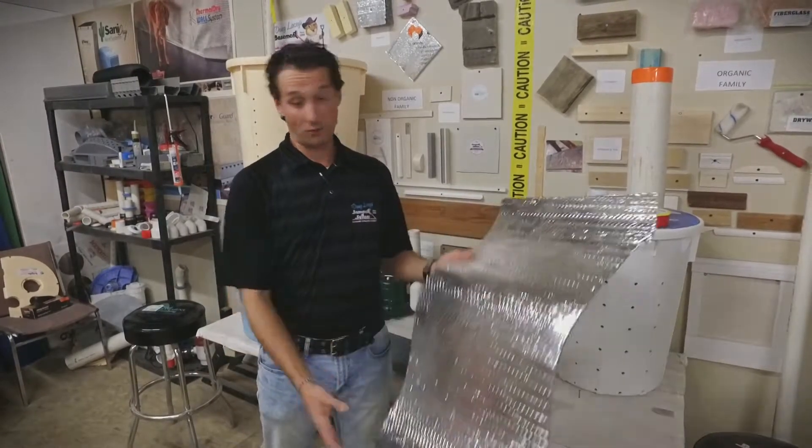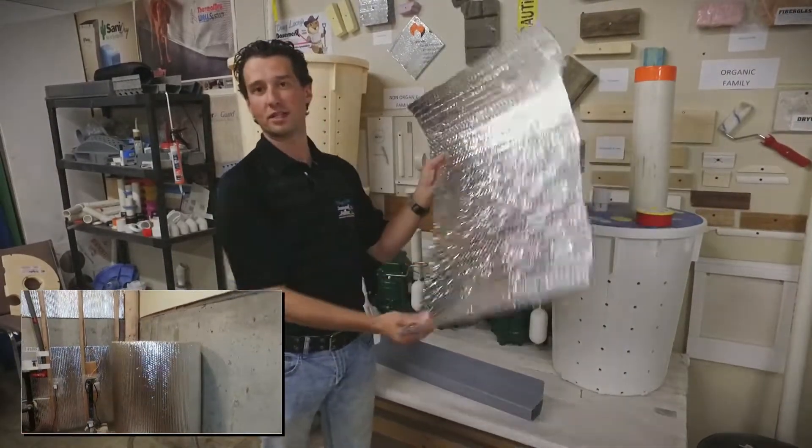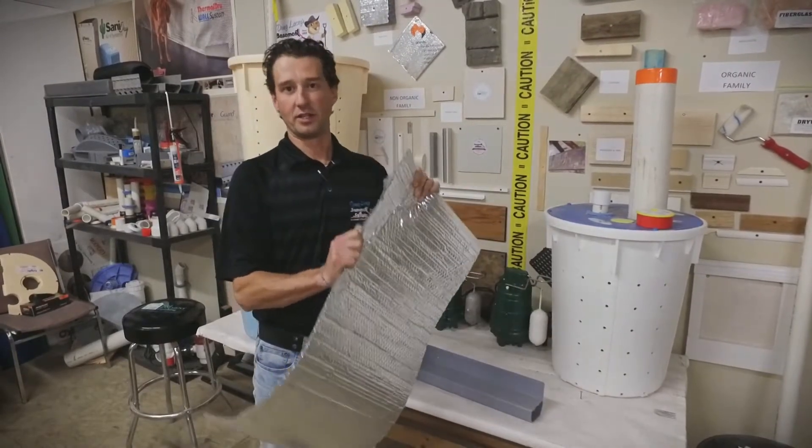Thermal drywall is actually a roll — it comes as a roll. It's this nice tin foil chrome looking wall. It does actually look like bubble wrap. The tin foil is on both sides, but it is very, very strong.